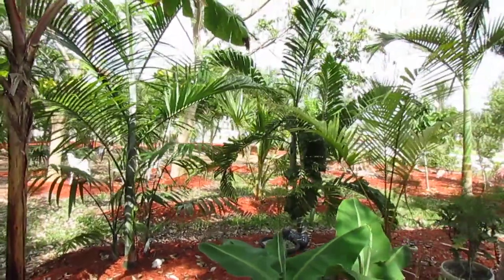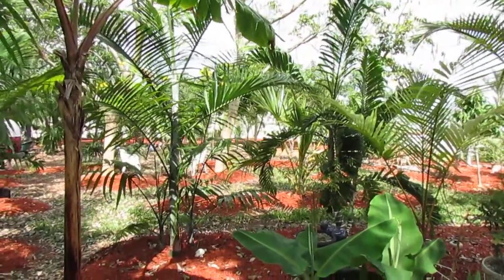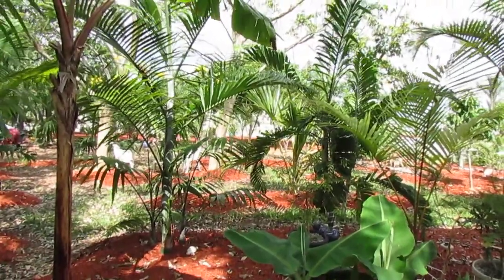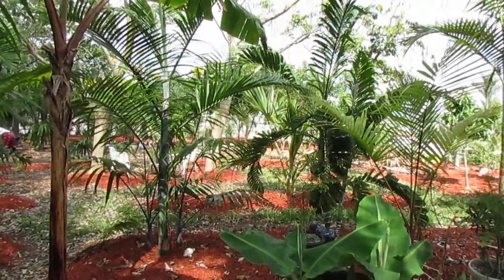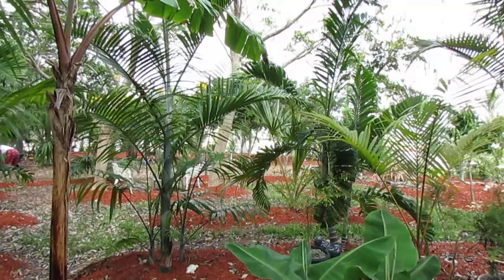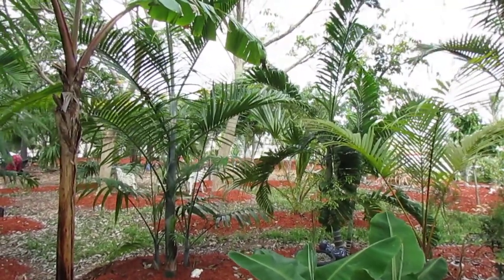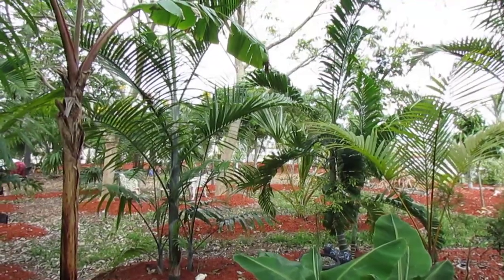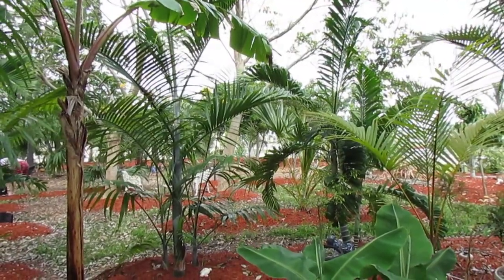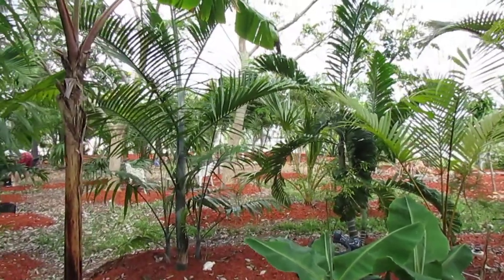Everyone, Christian back here with another palm review. I'm going to do a little side-by-side comparison. These are both in the Dypsis species — both in the subfamily Chrysalidocarpus, which is no longer valid, but was once the name given to these clumping Dypsis types. Almost all of them are from Madagascar.